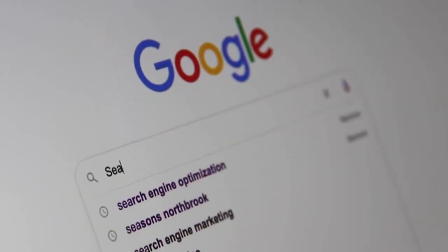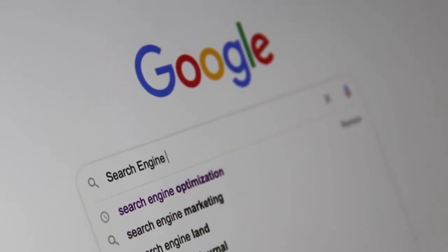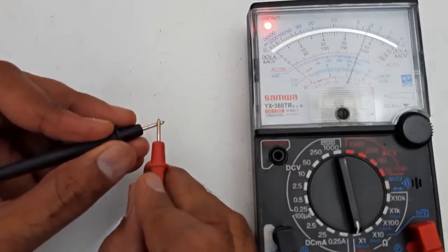You can search for the best analog multimeter and analog multimeter for sale on Google to compare these analog multimeter testers.